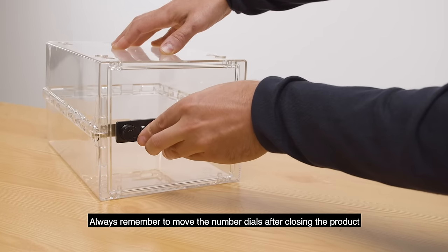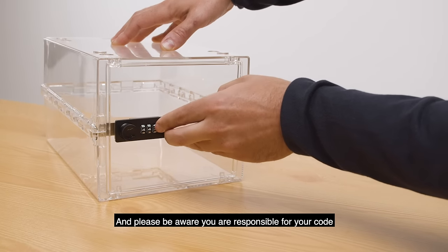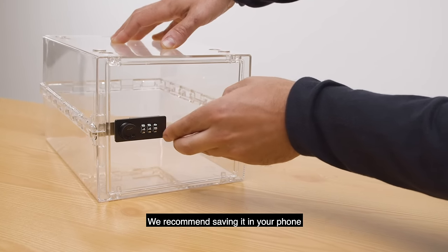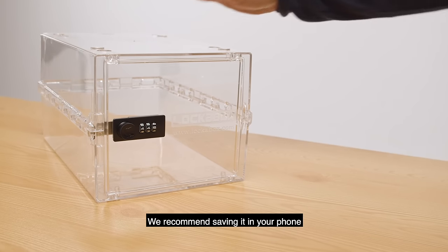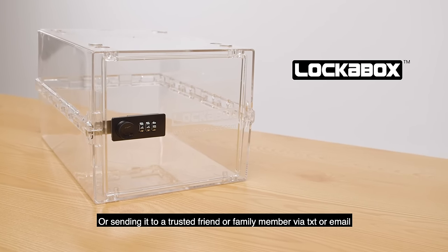Always remember to move the number dials after closing the product, and please be aware you are responsible for your code. We recommend saving it in your phone or sending it to a trusted friend or family member via text or email.